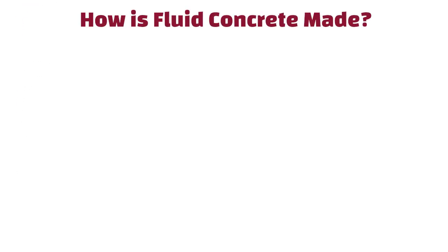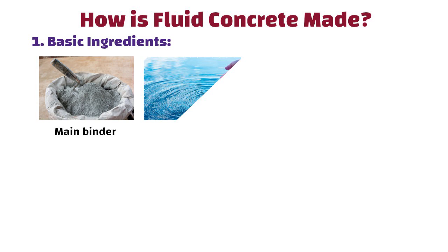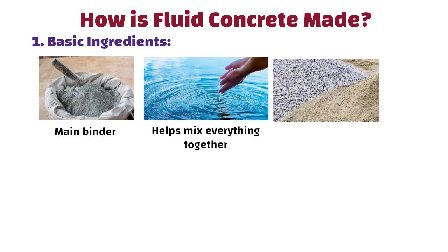How is fluid concrete made? The basic ingredients are: cement, which is the main binder; water, which helps mix everything together; and sand and gravel, which provide strength and bulk.